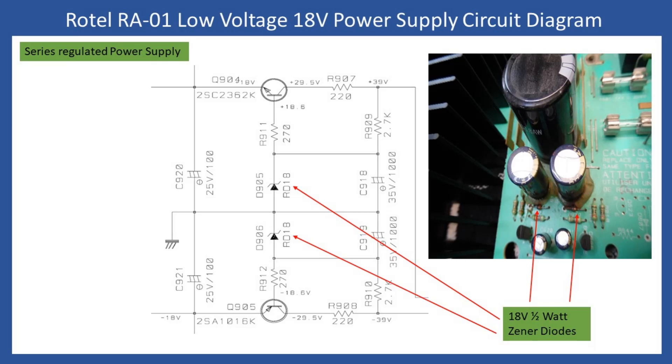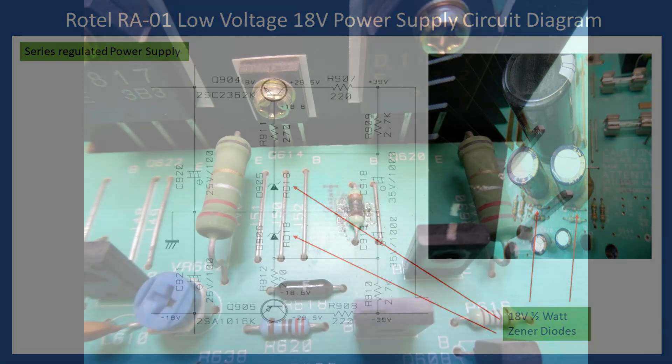Yes, this amplifier had a channel failure, but what I keep highlighting in these tutorials is: don't just repair what has failed. There are many age-related issues with amplifiers, so take your time to do all of this remedial work. To recap: we've replaced the speaker protection relays, eliminating the intermittent loss of sound. For the low voltage power supply longevity, we've removed the conductive and corrosive glue and replaced any components which were contaminated or coated by it. Now I can move on to the actual fault.